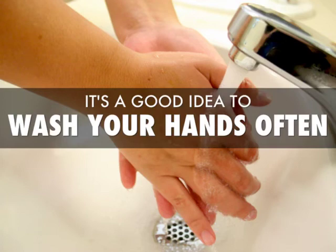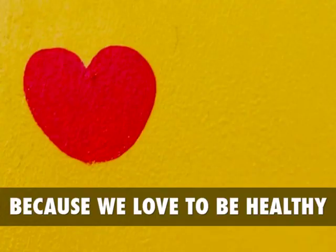Of course, it's always a good idea to wash your hands before and after using your touchscreens. After all, who wants to get sick from using their technology?